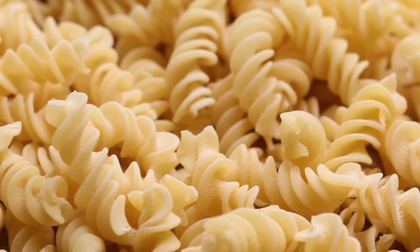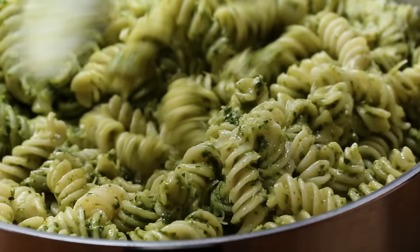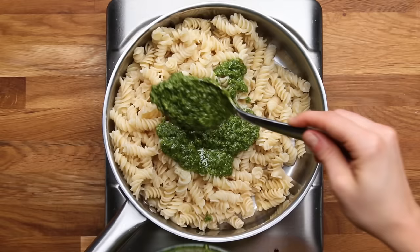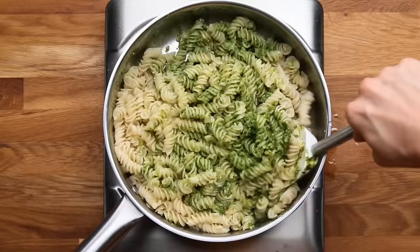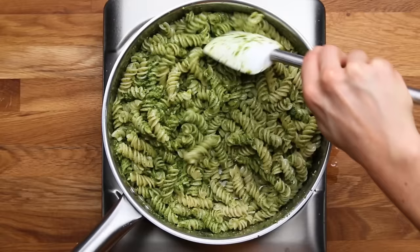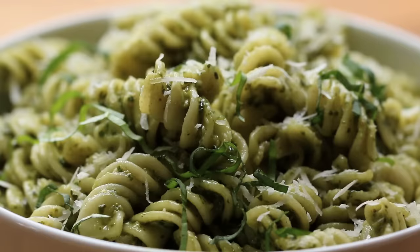Twist pasta like fusilli, rotini, and gemelli are great for lighter, smooth sauces like a pesto, because the sauce can really cling and get into every nook and cranny of the pasta. You can loosen up the pasta with some of that pasta water, then put a few dollops of pesto sauce on there, stir it around, and add more pesto as needed. Finish it off with a little more cheese and pasta water to make it nice and smooth — you'll get a great bite of pesto with every bite.